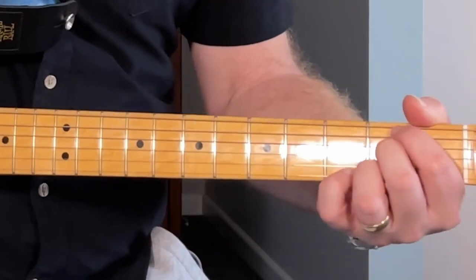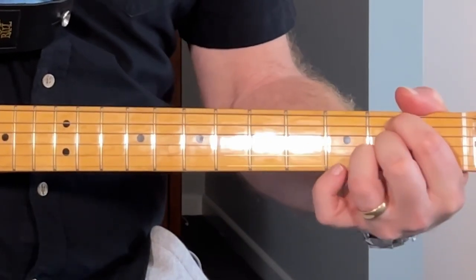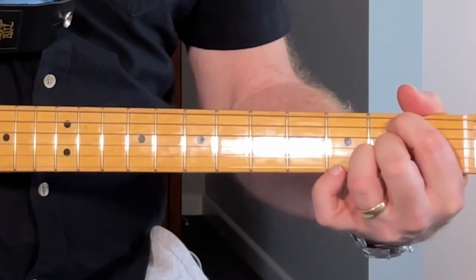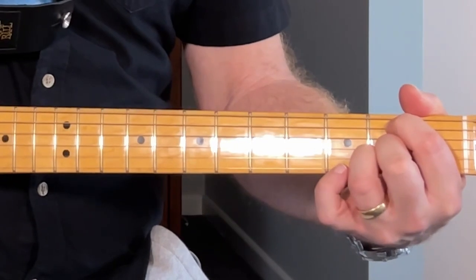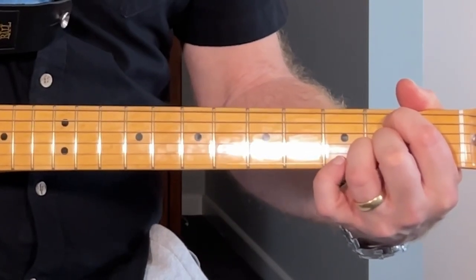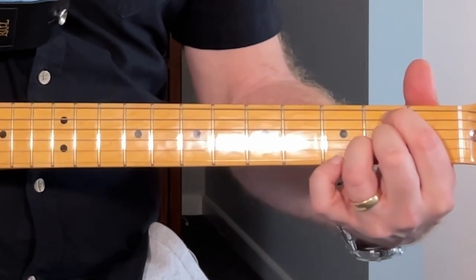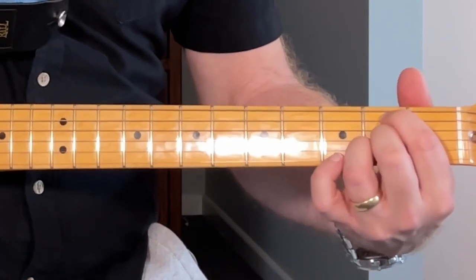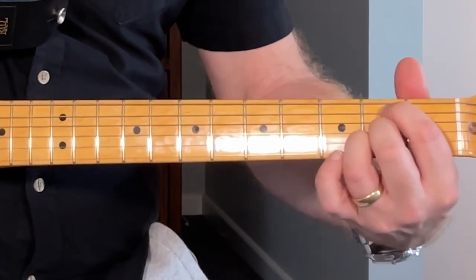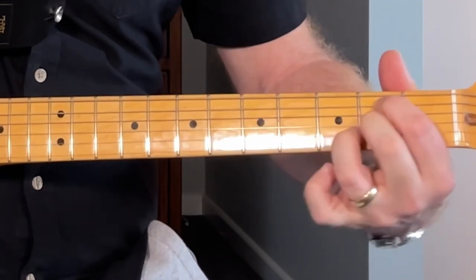Both versions have exactly the same chord structure. The first chord we're going to play uses the fifth string on the second fret, open on the fourth string, second fret for the second and third strings, and open on the top. As soon as we hit that, we're going to pluck the fifth, third, and second strings and slide up onto the third fret on that second string.